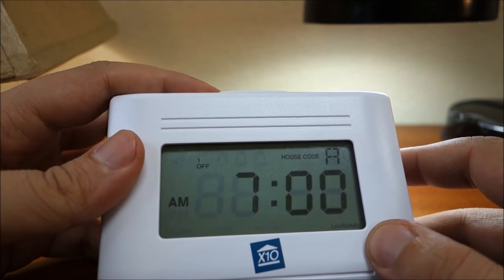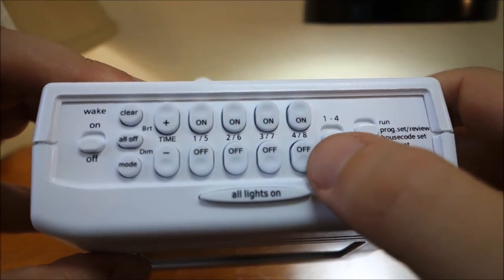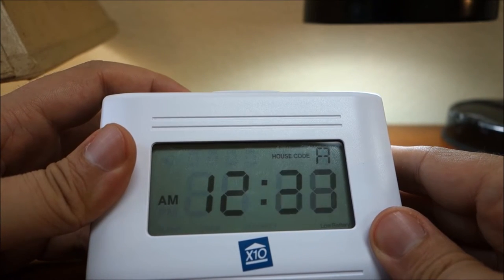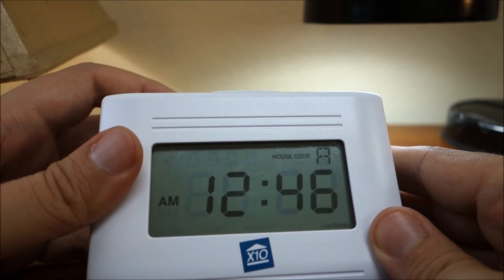To program our appliance module set to A8, set the mini timer selector switch to 5 through 8, advance to another time and then press the on button for number 8. Continue in this fashion for each timed event. Once all of your events have been programmed, set the mode switch back to the run position.